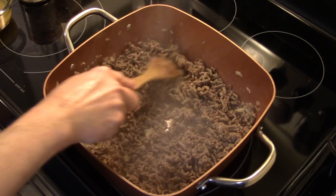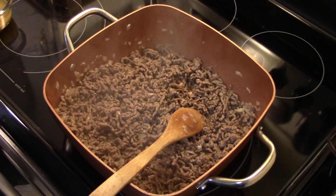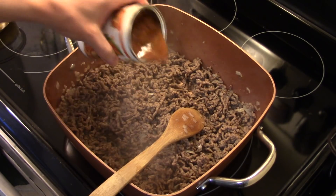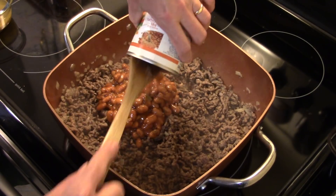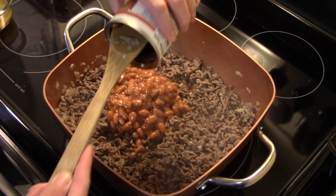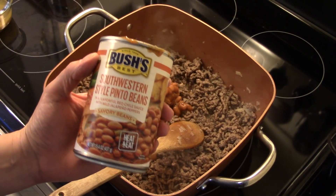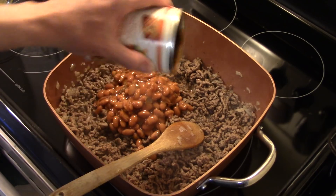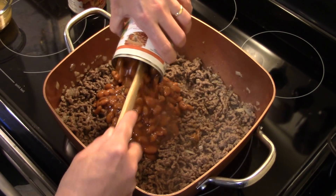Now that my ground beef is browned and I drained off the excess grease, I have two fifteen-and-a-half ounce cans of spicy chili beans. I went to Walmart — at your regular grocery store you might find spicy chili beans, but I found Southwestern style pinto beans with red chili sauce and jalapeño peppers, so they're spicy. I'm adding two cans, juice and all.